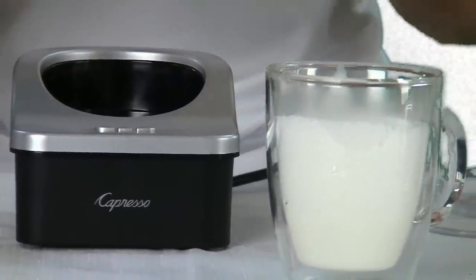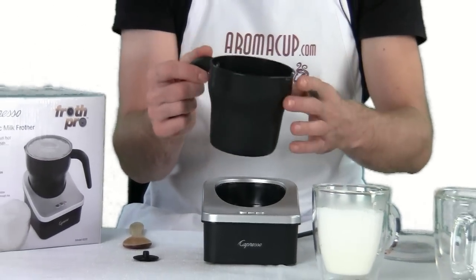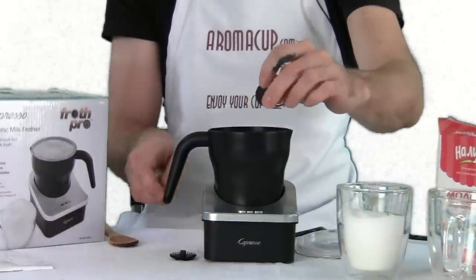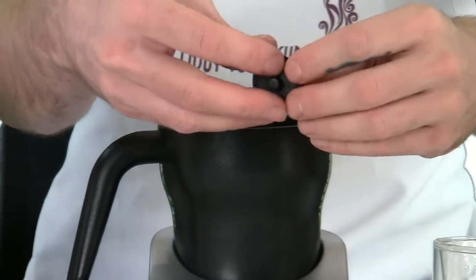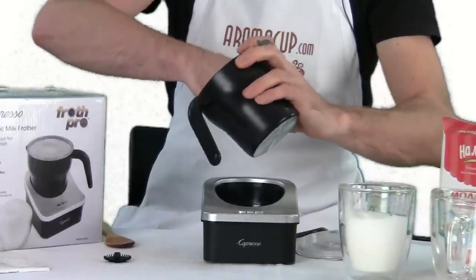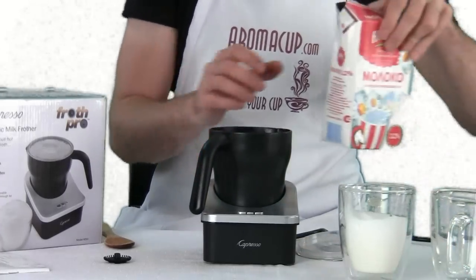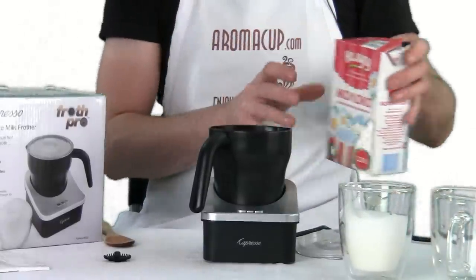Now let's go ahead and make warm milk — we won't froth the milk. We're going to clean this up and use the regular warm milk disc and I'll show you how that works. We've washed out the Froth Pro pitcher and now we're going to make use of the hot milk disc. You'll notice this one is very different from the whisking disc — specifically it does not have those whisking teeth on it. We're going to take this and attach it to the nub on the bottom of the pitcher. Now we're going to fill this up and make regular hot milk.